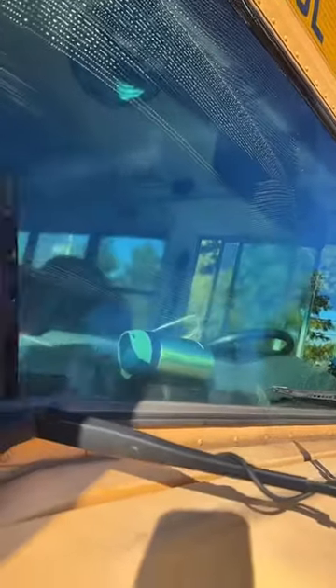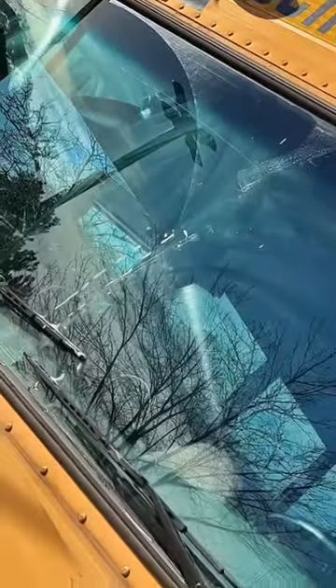Bro, this windshield is so crusty — you can hear the crust. Disgusting. By the way, this bus was a spare bus before I got it, so you know how drivers take care of spare buses — they don't. So much better, even though there's a line in the middle.